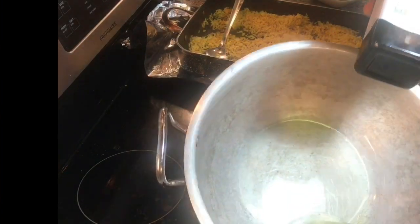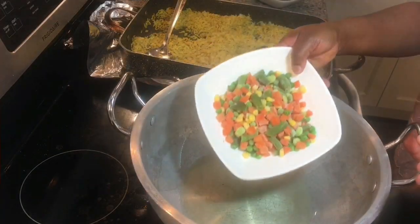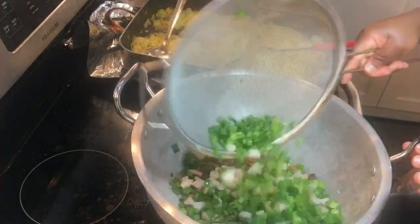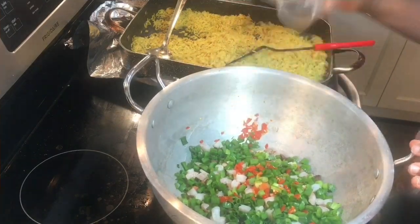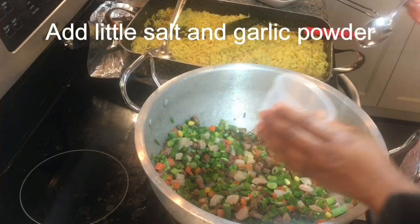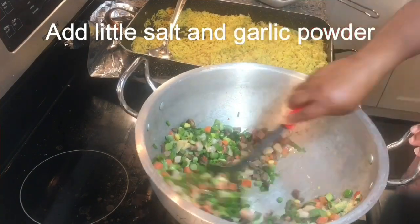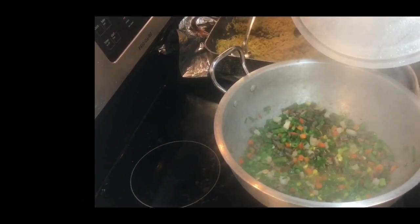Now it's frying time. I'm going to be using avocado oil, which I got from Costco, to fry my mixed vegetables as well as the other ingredients. I'll be giving that a good stir and I also want to season the mixed vegetables with some salt and garlic powder, just to give it some additional flavor. I steam that for two minutes and this is what it looks like after two minutes.